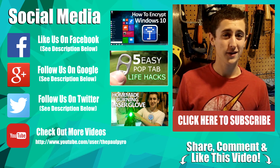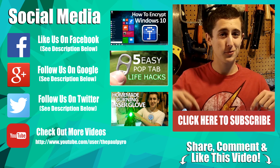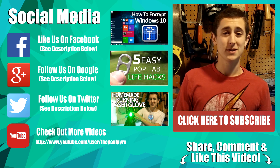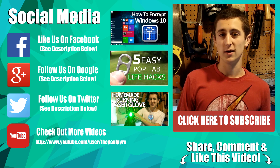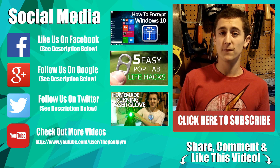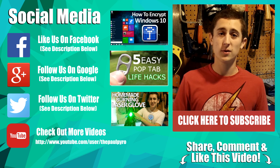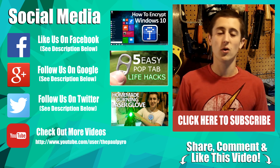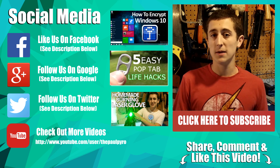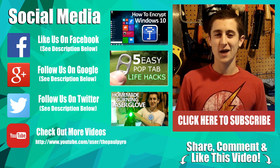Thank you for watching. If you liked this video and would like to see more like this, feel free to subscribe — there's a big red button down below to get you started. By subscribing, I'll keep you up to date on my latest content every single week. Feel free to comment below what you think, and if you want to see more projects like this, let me know or shoot me an email — my email is in the description below. Thank you for watching and have an awesome day.